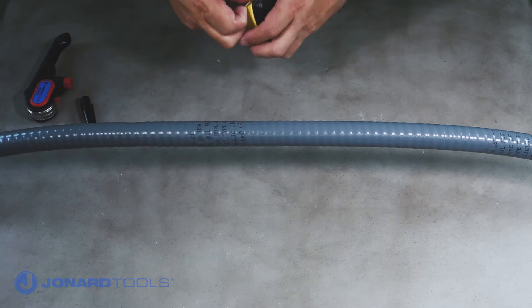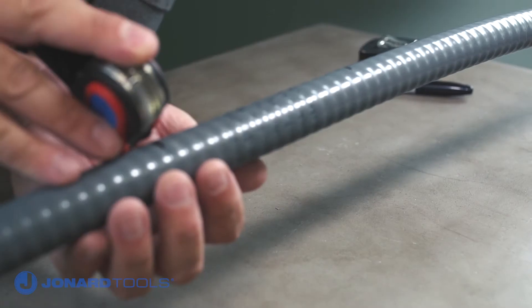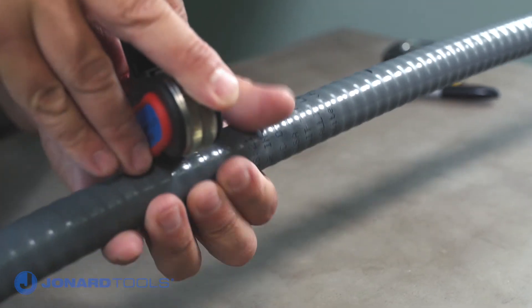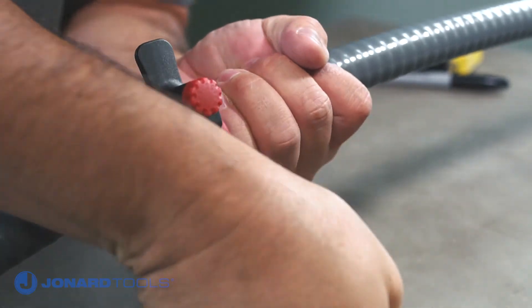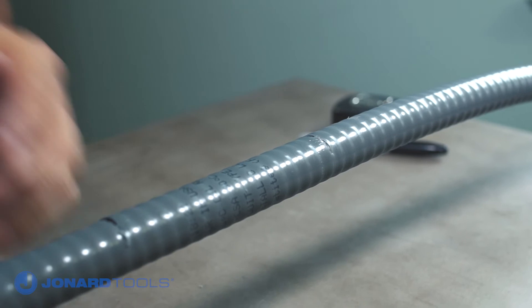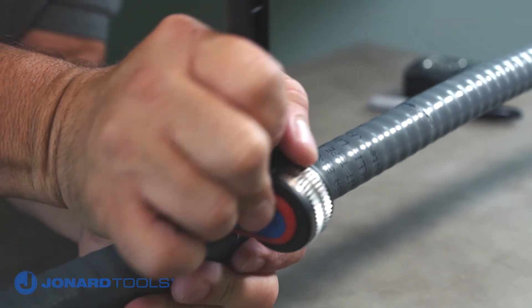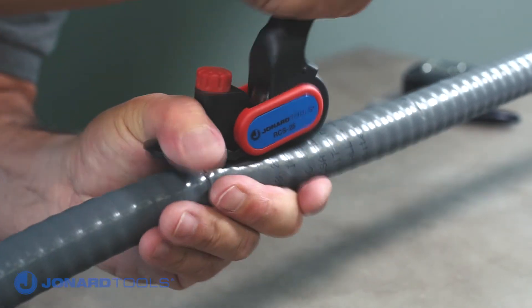To perform a mid-span slit on cable, first identify and mark the area of the cable you would like to open. Then press the blade into the jacket and begin cutting along the circumference of the cable and make a ring cut. Make a second ring cut. Next, place the tool at the beginning of the first ring cut and direct the blade to cut longitudinally down the center of the cable towards the second ring cut.